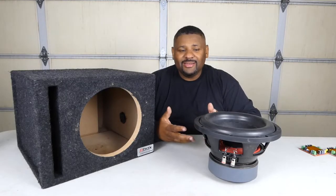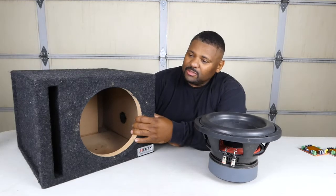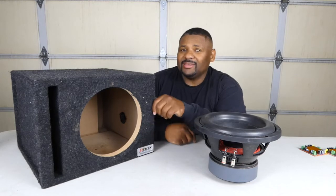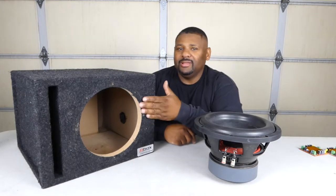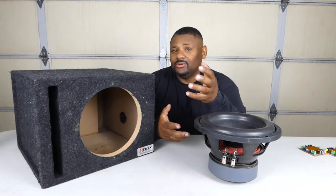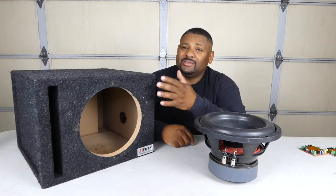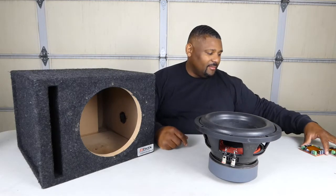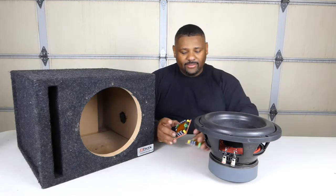We got the speaker out and there's a lot of space in this box. It's a little better than standard — it's a cube enclosure with a one-inch faceplate, so it's really solid. It can handle a lot of power, which we're not throwing too much at it, but we do want it to not be a flimsy box.